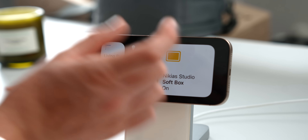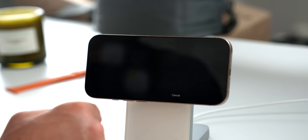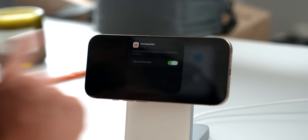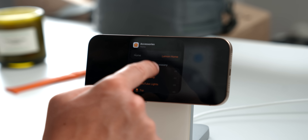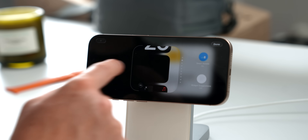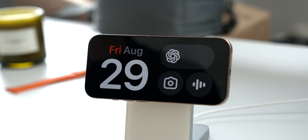You can also add smart home accessory widgets — for example, I've added my softbox light. Tapping the widget turns the light off, tapping it again turns it back on. You can add one, two, or up to four accessories. To set it up, hold on the accessory, tap it, and select your recommended widgets. A great tip: if you place your iPhone in the kitchen, add your kitchen light widget — when Standby detects that location, it automatically brings up that light control.